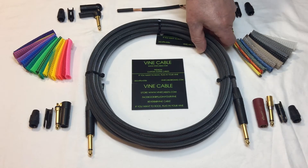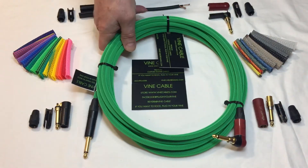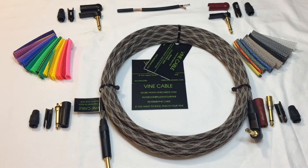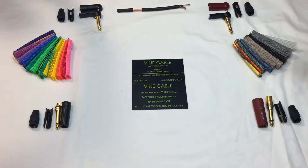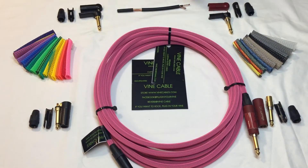Just to give you an idea of what the cables look like in the different colors — this is neon green, which is the company color. This is snake, neon blue, and neon pink.